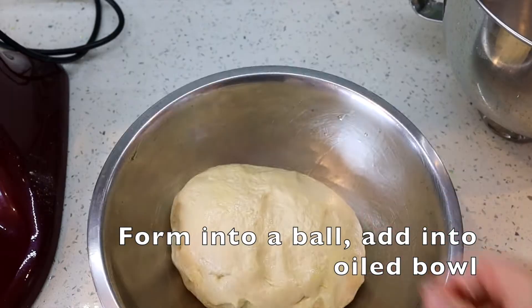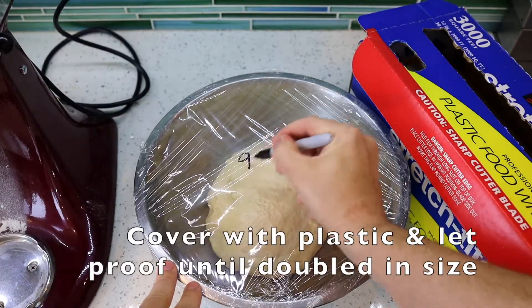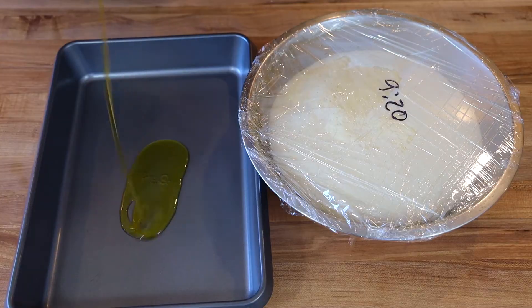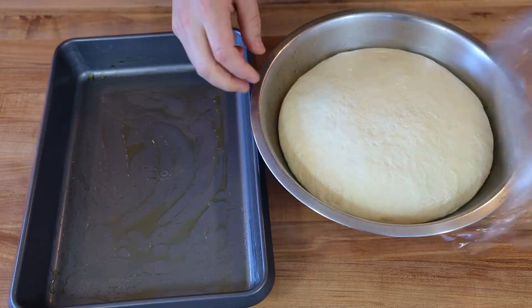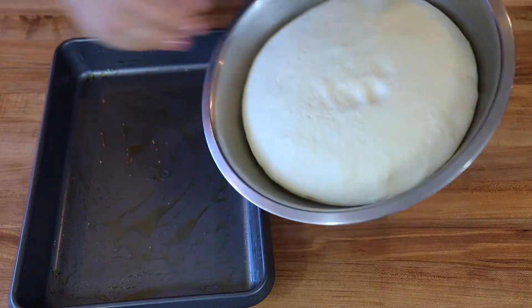Form it into a ball, lightly oil a bowl, and add your ball right to that bowl. Let it rise at room temperature until it's doubled — I always write down the time, which is actually really helpful, but you don't have to do that. Usually it takes about two hours to double in size, but it depends on the temperature of your room.